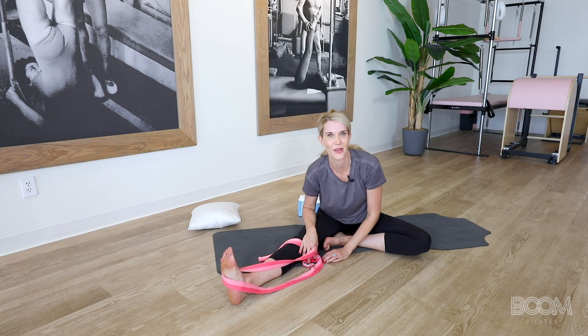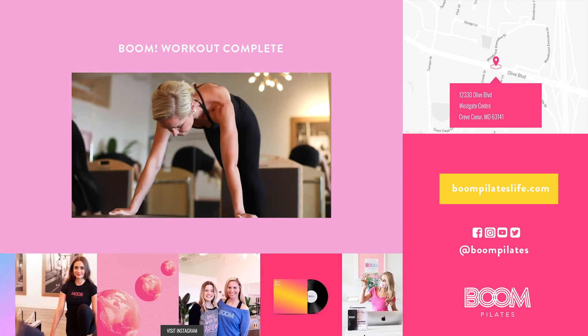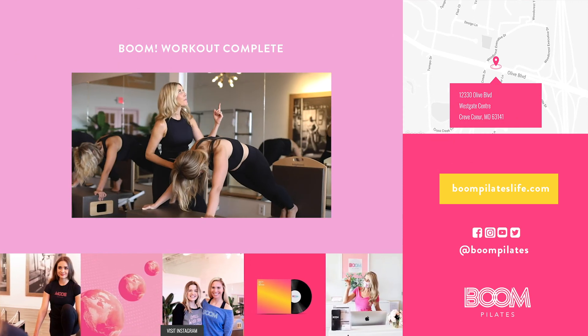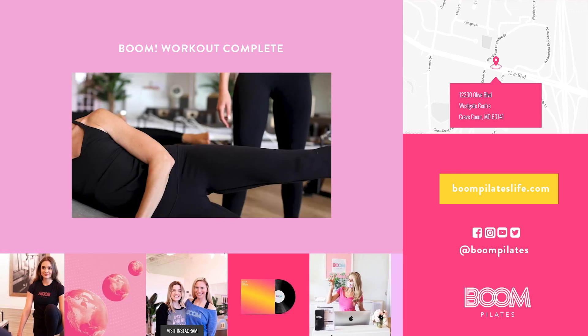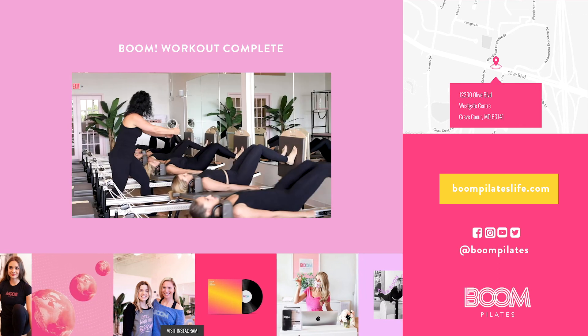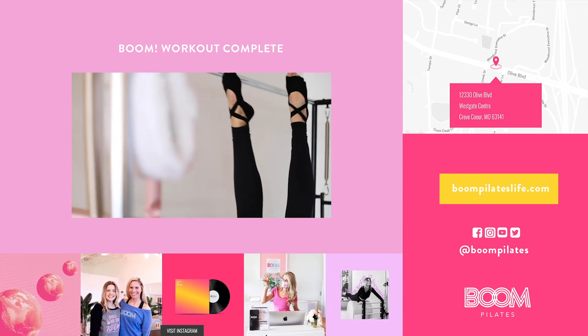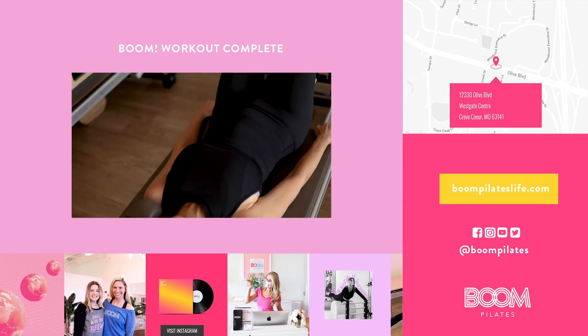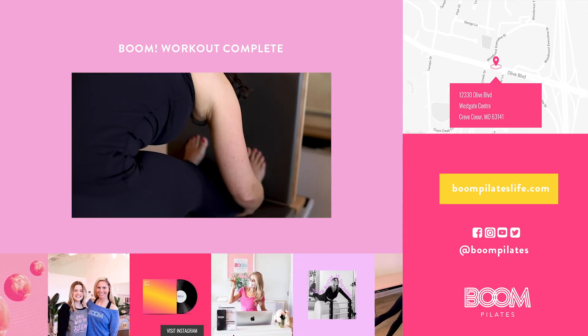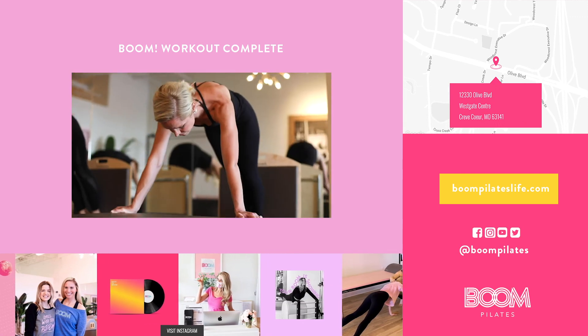Thanks again for coming to our class. I hope you had a great workout. Boom Pilates is a modern Pilates boutique experience located in Karif Core, Missouri. We offer in-studio small group classes, privates and duets. We also offer virtual training and Zoom classes online. To learn more about us, follow us at www.boompilateslife.com or follow us on Instagram at boompilates.